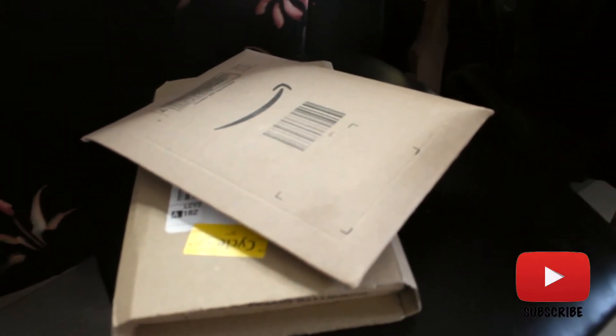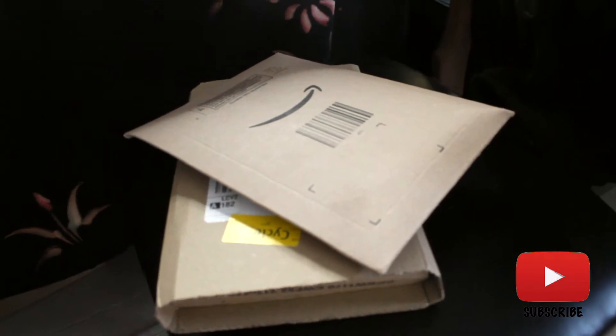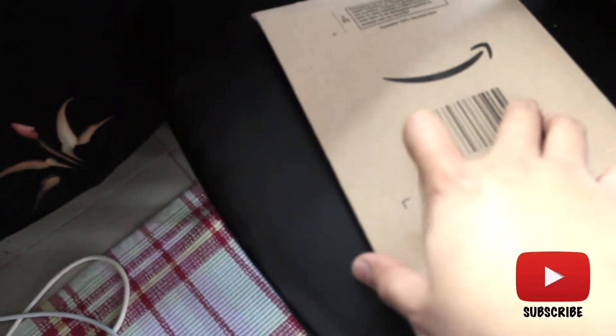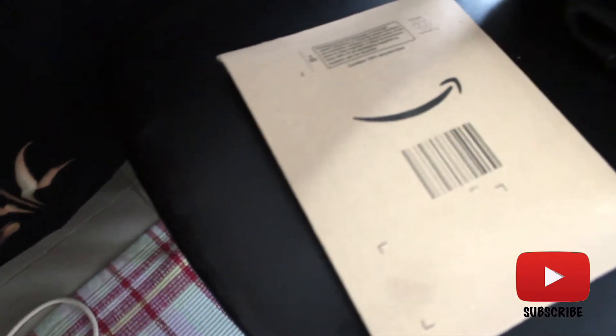These are the things I bought. I bought them from Amazon, guys. Let's see what's inside. I got a phone case for my Huawei.